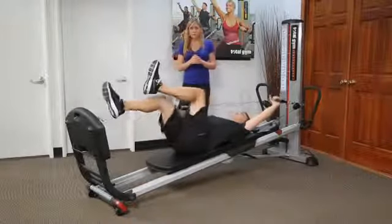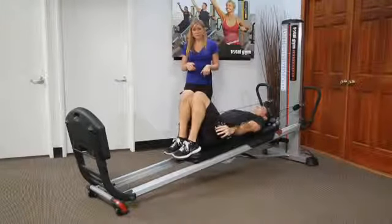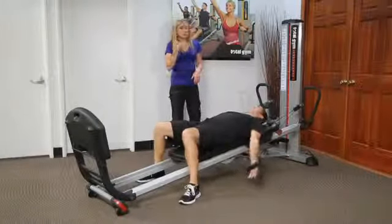Then you can bring both arms down to your sides and feet down onto the ground, and slowly roll up to sitting.